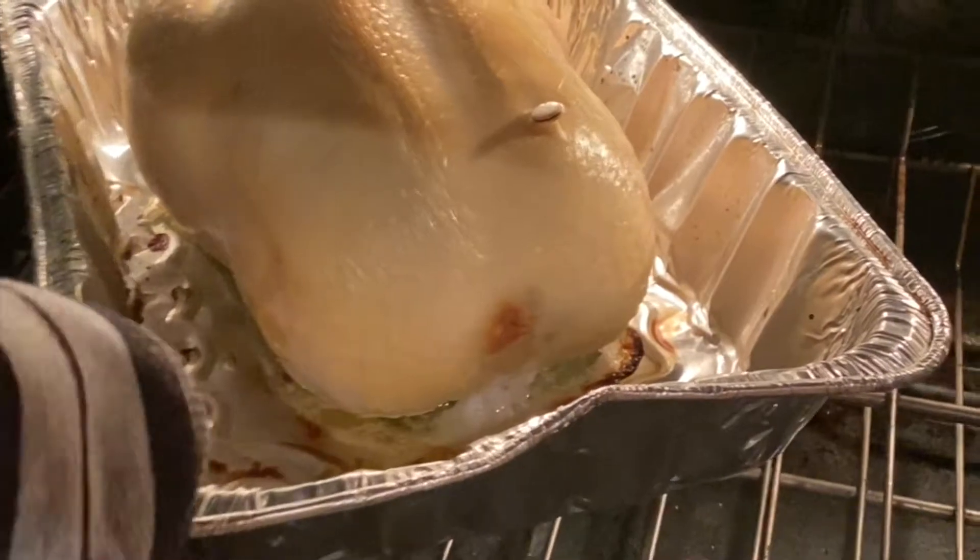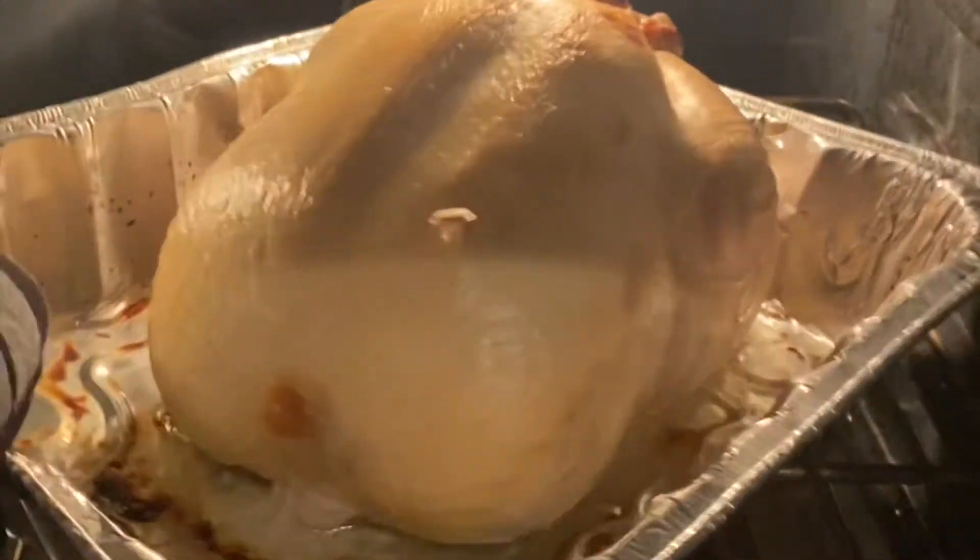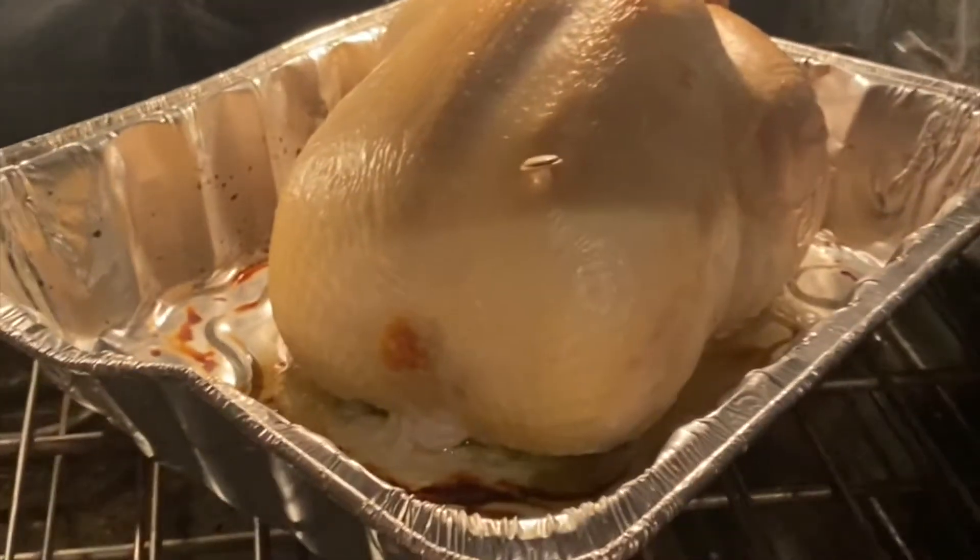Okay amigos, now that it's been 10 minutes on this side, we are pushing over to this side, still at 400 degrees Fahrenheit for another 30 minutes.